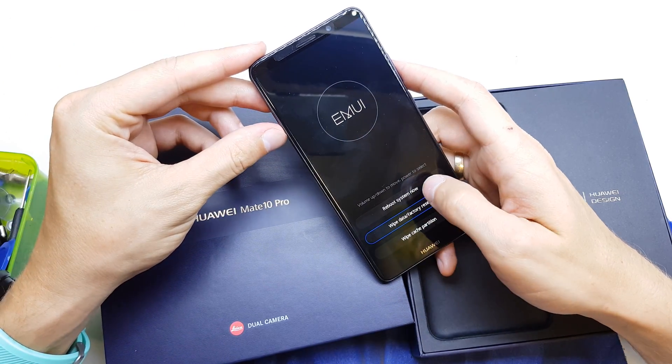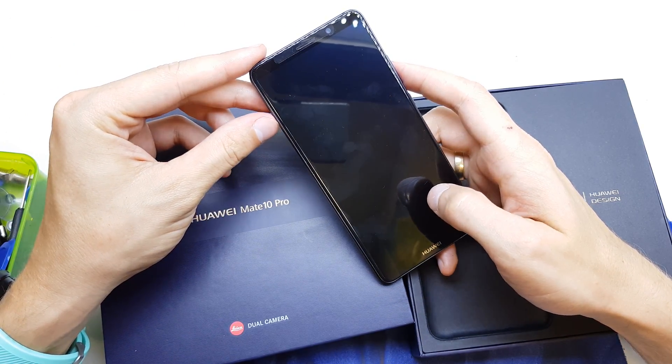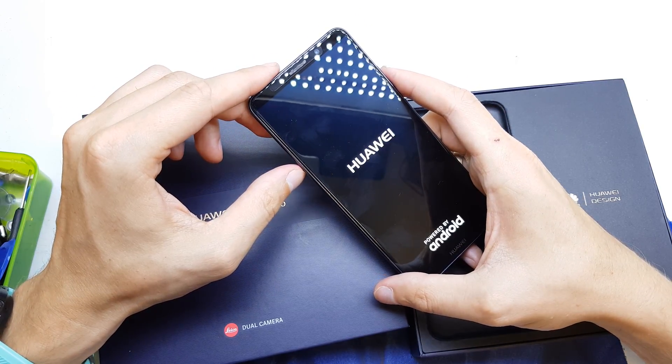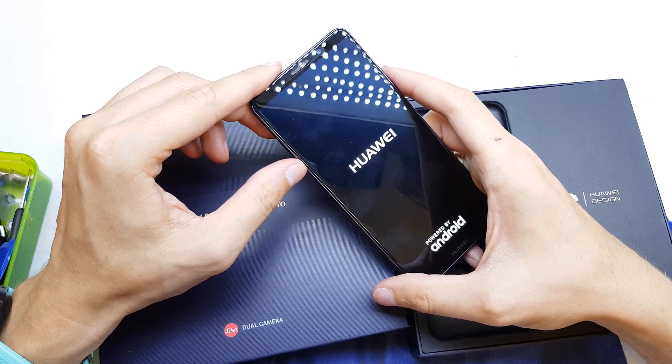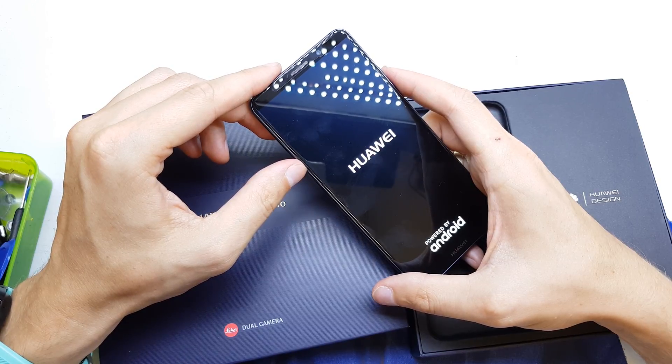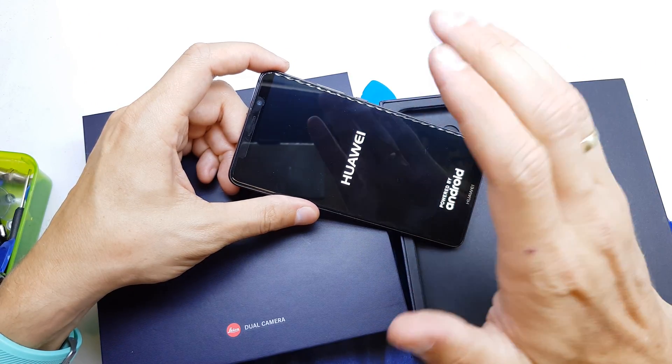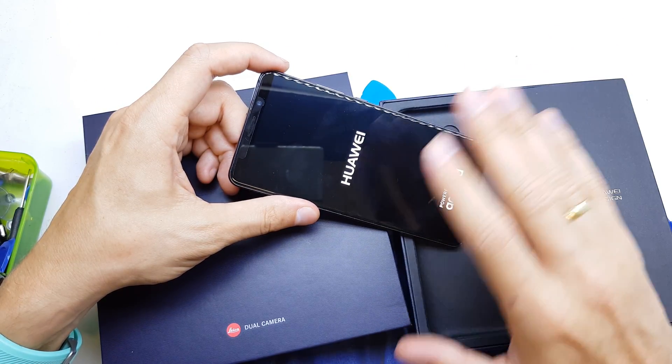Okay, all successful. Now choose 'Reboot System Now' and the phone will power on without all passwords and with a fresh software. I hope the video is helpful for you — if yes, please subscribe to my channel and see you in the next video.